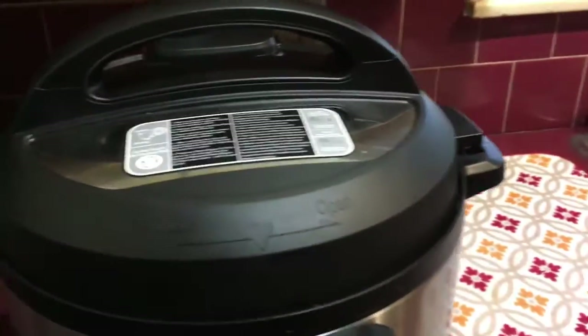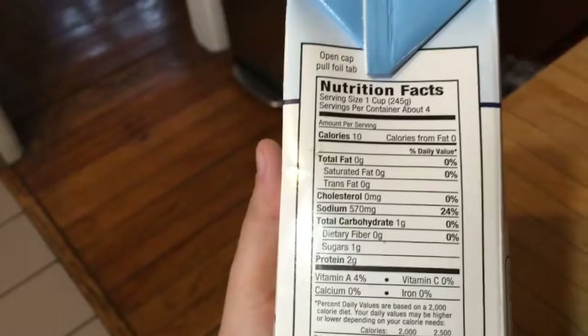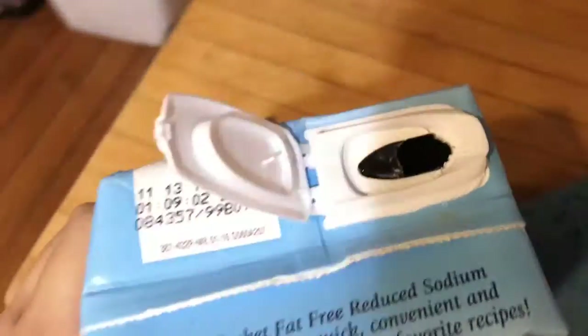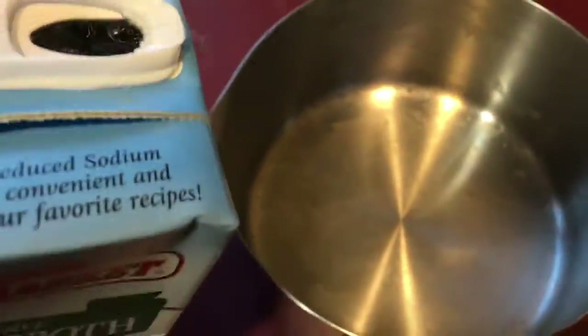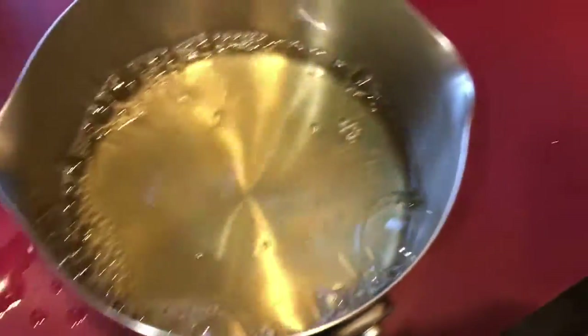First I turn the burner on, then I put in chicken stock, chicken broth, or water, or some combination. You want to look at the sodium content of the chicken broth — it's a lot of sodium. When stuff cooks for a while, all the water boils out, so it gets more salty. What I do, because I know it's going to cook for a while, is a half-and-half thing — some chicken broth and then a little bit of water just to buffer it out.